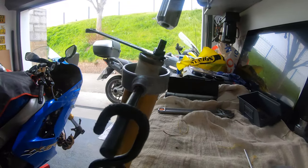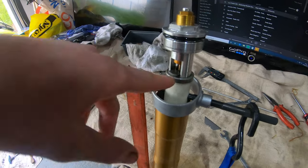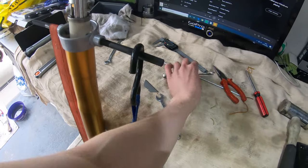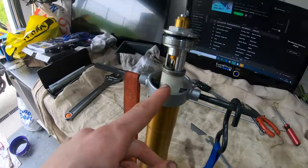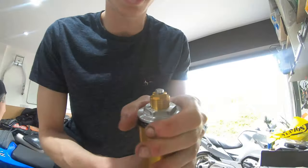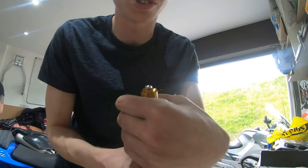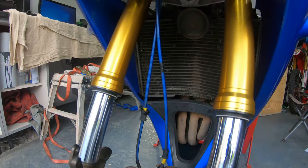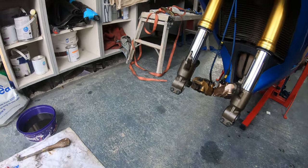Once you've attached this and nipped it up, release your retaining clip or spanner and remove your ratchet straps, then do the top fork cap up. Do your fork cap up nice and tight and give it a nip once it's inside the actual motorcycle itself. Place the fork back in the bike, nip up all your bolts, place the front wheel back on and you should be good to go.